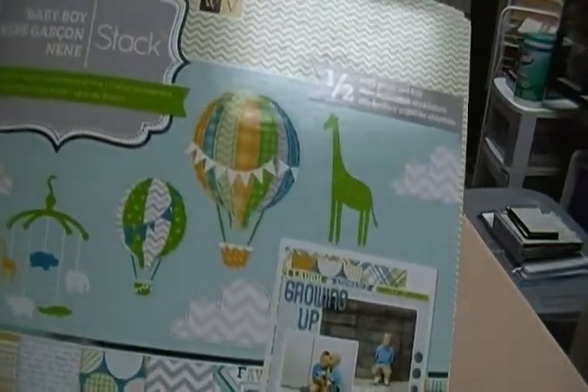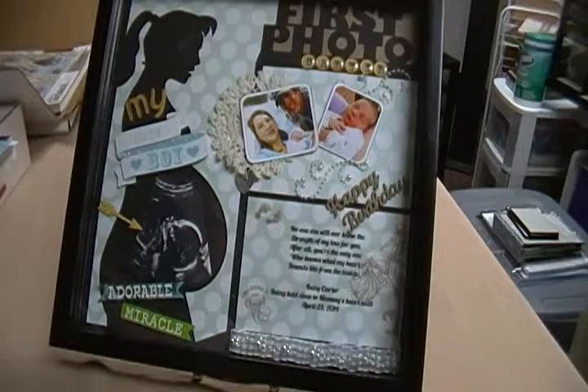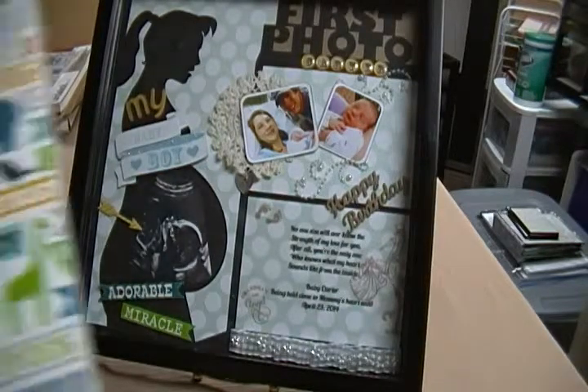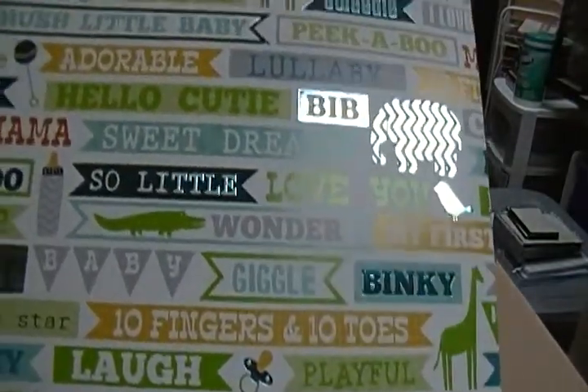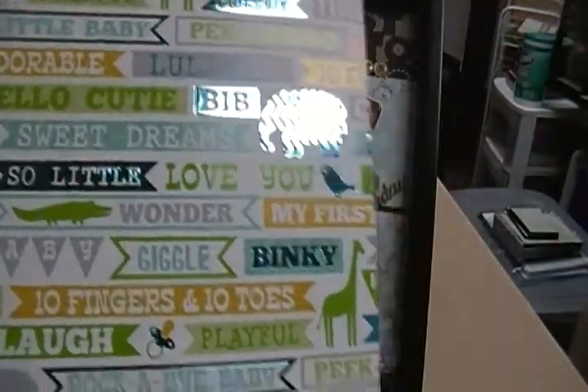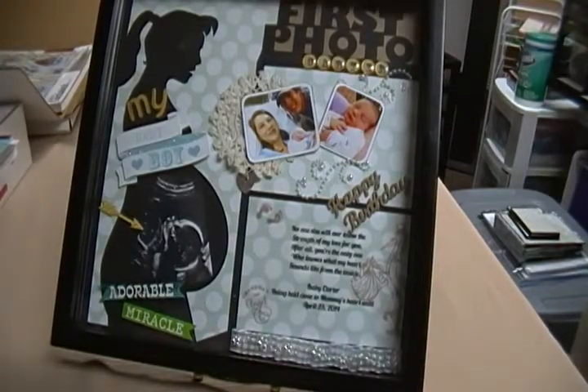This is also called Baby Boy, from DCWV. There's a sheet in here with stickers, cutouts, and everything. I cut out some of the little words that were on the sheet and put them on here. It says 'adorable' and 'miracle.'